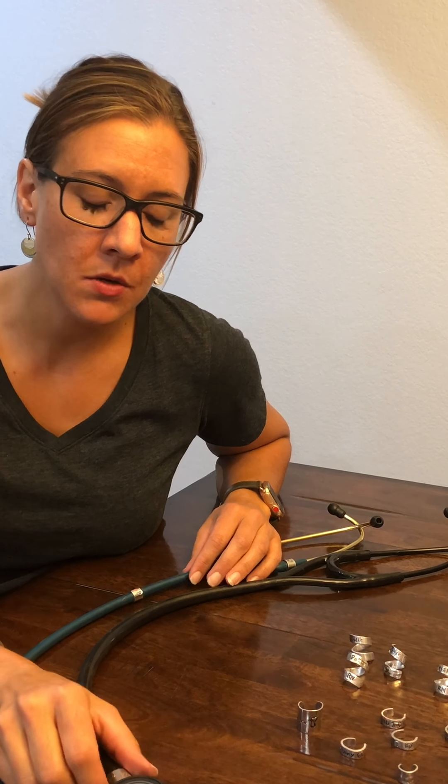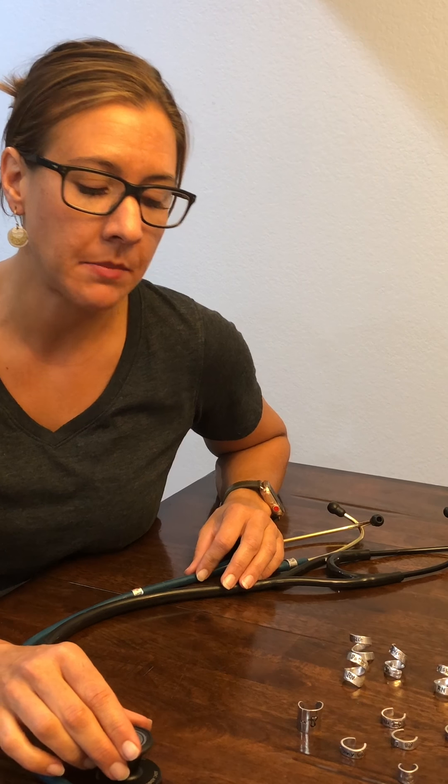Hi, my name is Patti from Patricia Rae Studio. I'm here to show you how to put our stethoscope ID tags on your stethoscope. This tutorial is specific to Patricia Rae — if you purchased your ID tag from somewhere else, I'm not sure how they recommend putting on your tag.